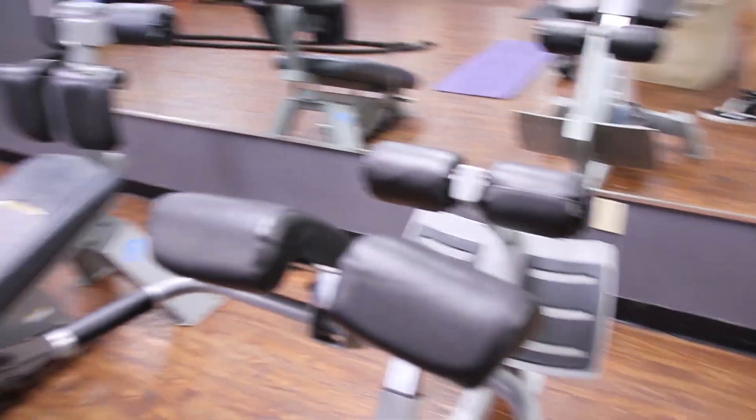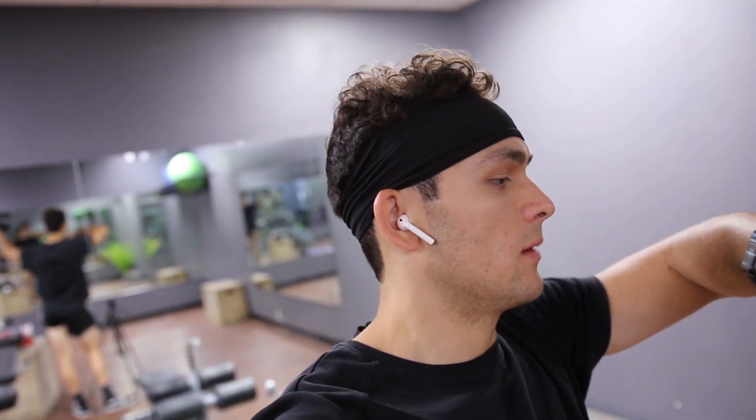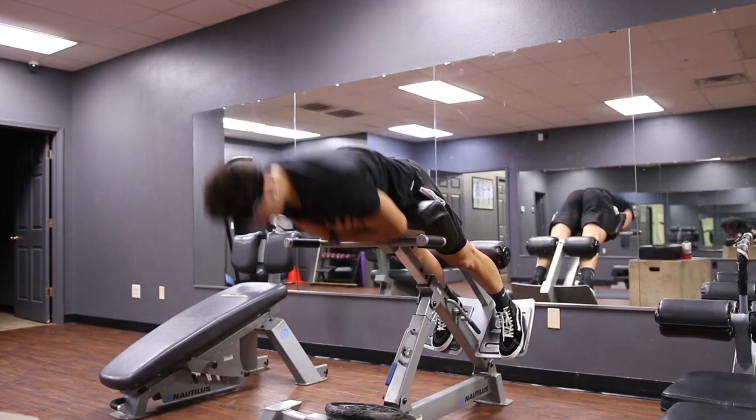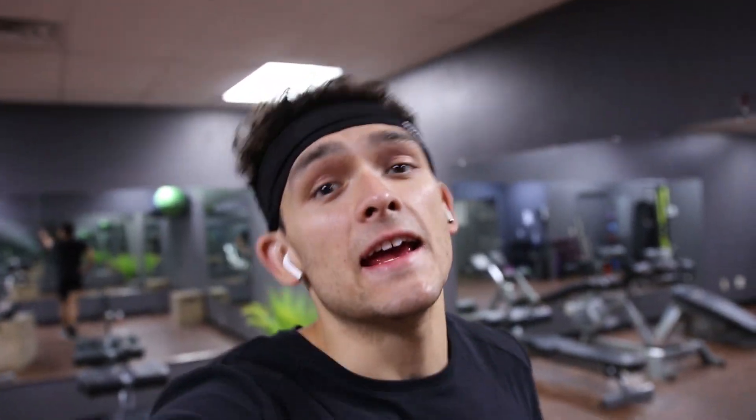The final thing we're doing is some extensions on this machine — squeeze your glutes for as many reps as possible, it's an AMRAP. I'm also pairing it up with abs so I don't have to do abs later, because I don't like doing abs.